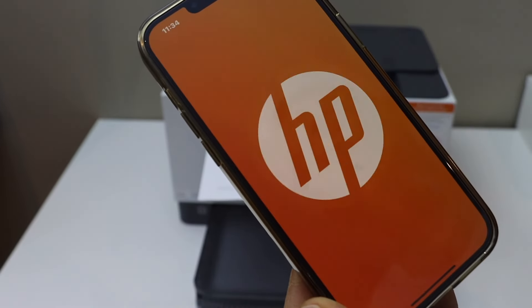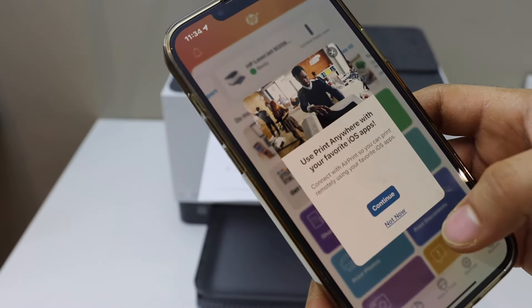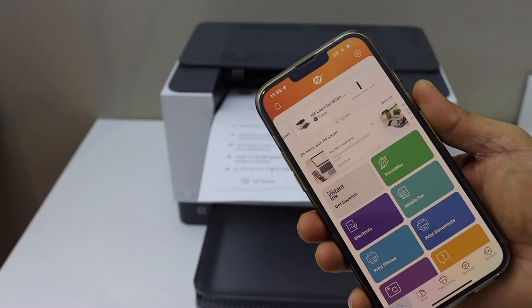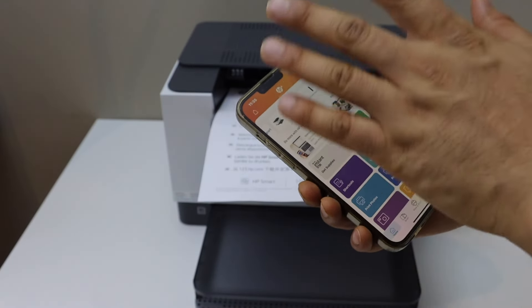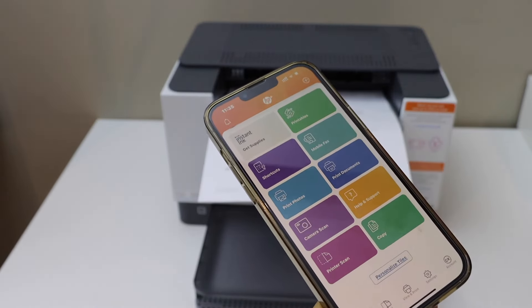You can share a link to other devices or skip it. Setup is finally complete and you should soon see your printer in the app. The main screen of the HP Smart app will show the estimated ink level, the printer name, and you can start using it for printing.